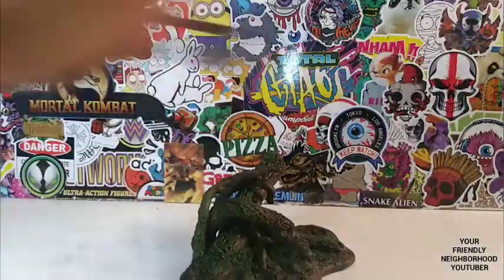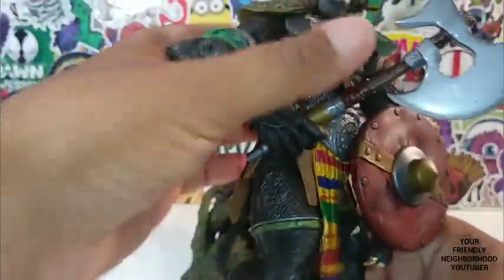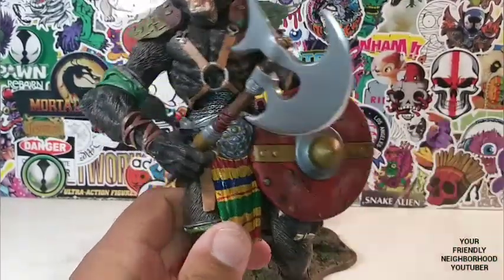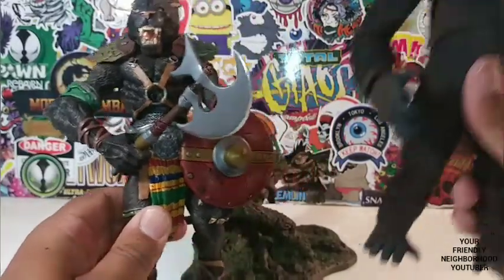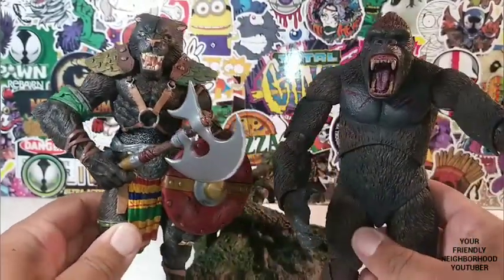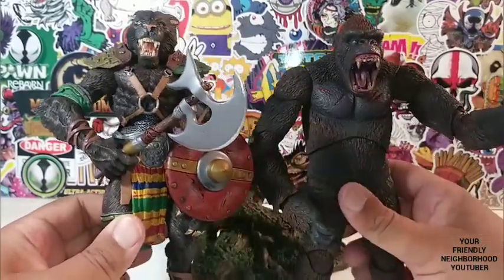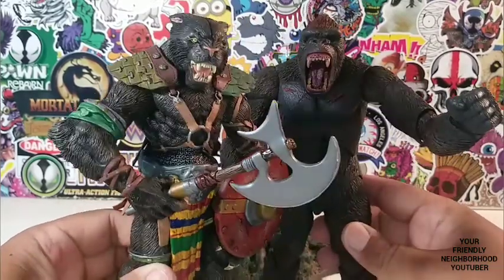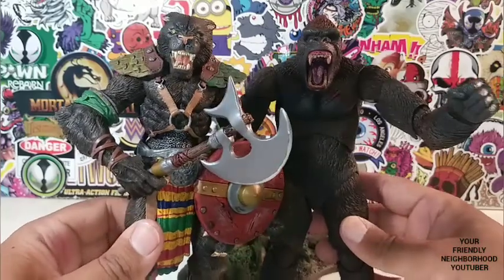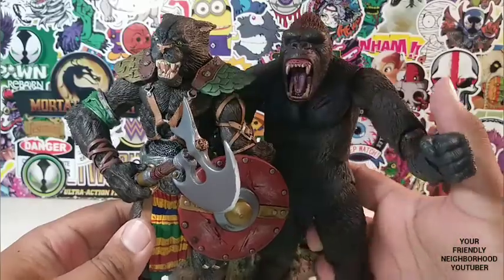Let's pop off his head and pop the original back on. Before we put him on the base, let's do some comparisons — with the last figure I reviewed, oddly enough it was King Kong. Look how well they go together. They need to give us an armored King Kong — step your game up, Kong, and go toe to toe with Toswana. Very, very dope.